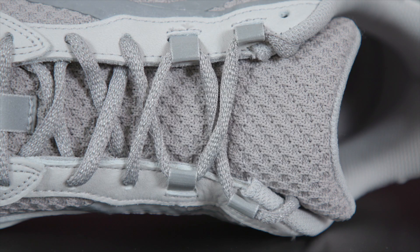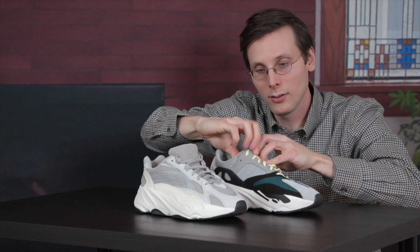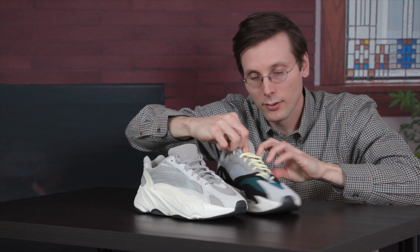They're similar in that they both have tongues, but the tongues are totally different. On the V2, it's stitched in — you can't really remove it no matter how hard you try, it's in there. On the V1, the laces are blocking it, but if I wanted to I could lift it and it would just come up with me, because it is not sewn in.